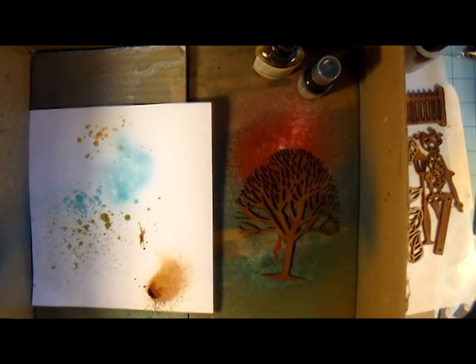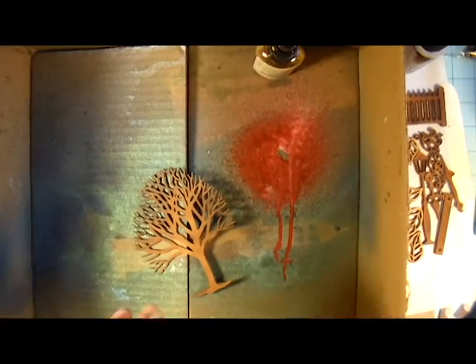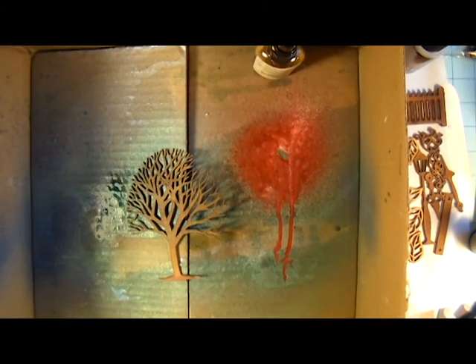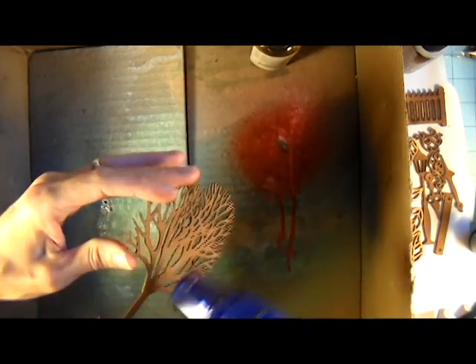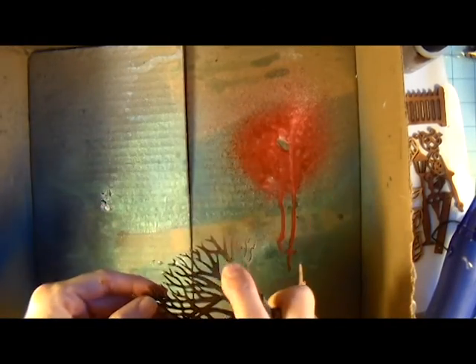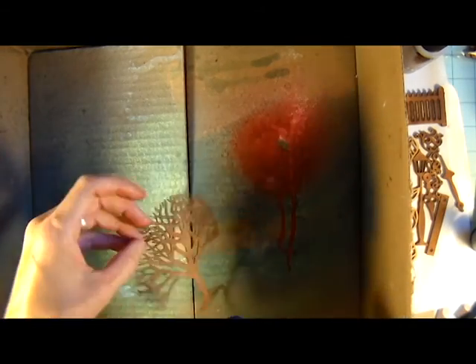So now I'm just checking my sprays to see which ones I like the best. And then I am just going to put some sprays on and use my heat tool to dry it in between so that it keeps those colors and they don't get all muddy. That's a good tip when you're doing sprays — if you like it when it gets to a certain color, stop and dry it and then move on to your next color.